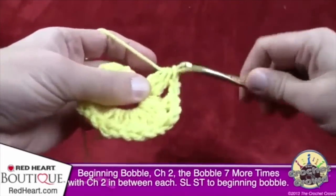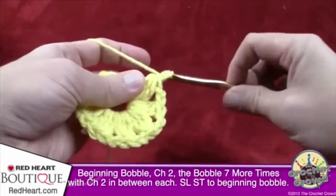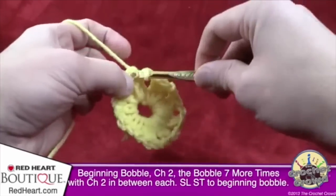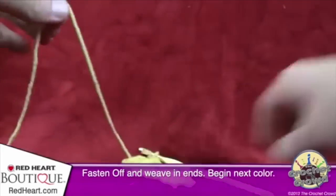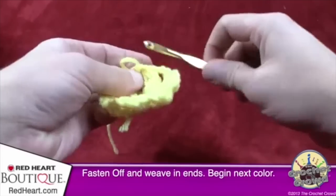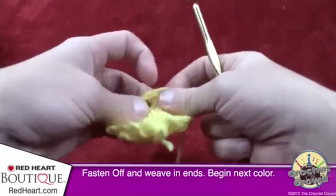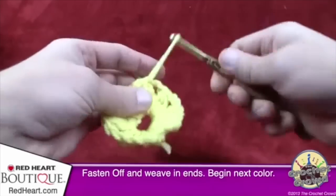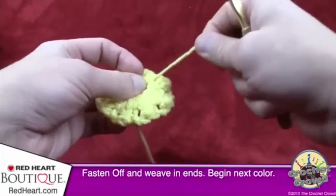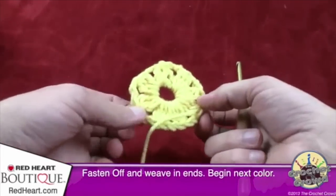Finishing the final bobble — count to confirm: 1, 2, 3, 4, 5, 6, 7, 8. Make sure you chain two, then join to the very top of the beginning bobble with a slip stitch. Fasten off this color, snip, and weave in the ends — the next round will trap them. The beginning straggler can be safely trimmed now since it's been caught under enough stitches.